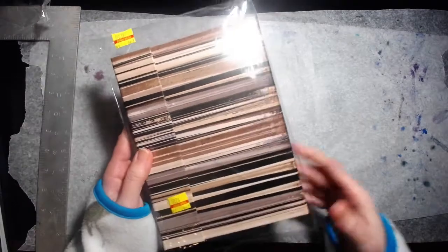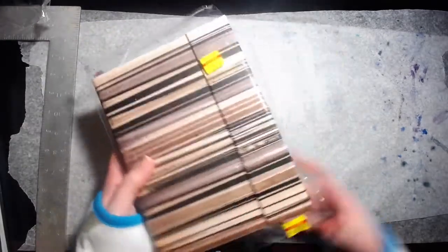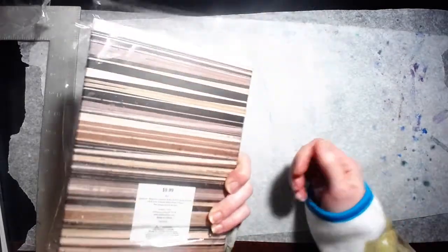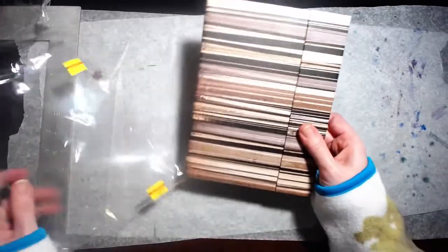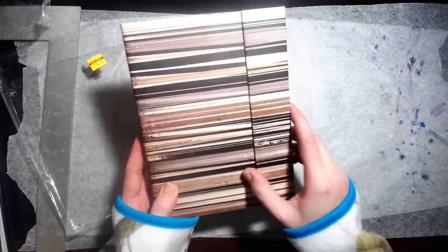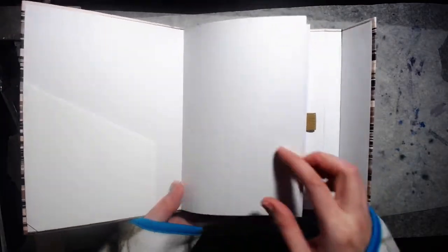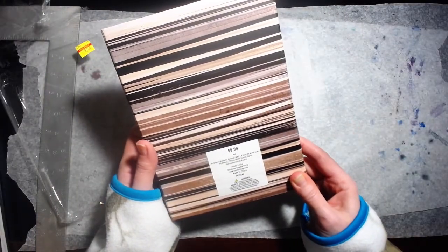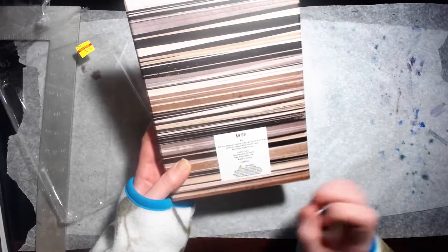Next thing I got was this journal, or art journal. It was $2.50 on clearance, originally $9.99. I don't care for the cover so I'll probably just change that at some point. It's magnetic and it's got some nice art paper in here with a little bit of texture. Nice white pages with a pocket here and a pocket in the back as well. This is 8x6 and it's 60 sheets of white sketch paper.